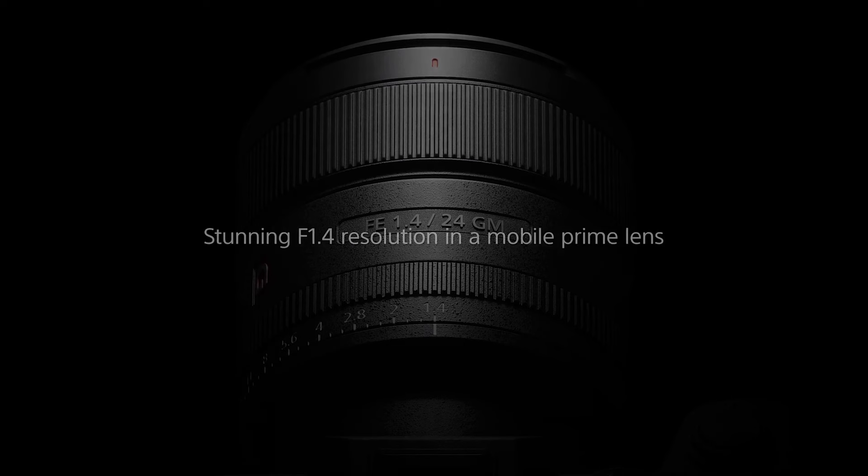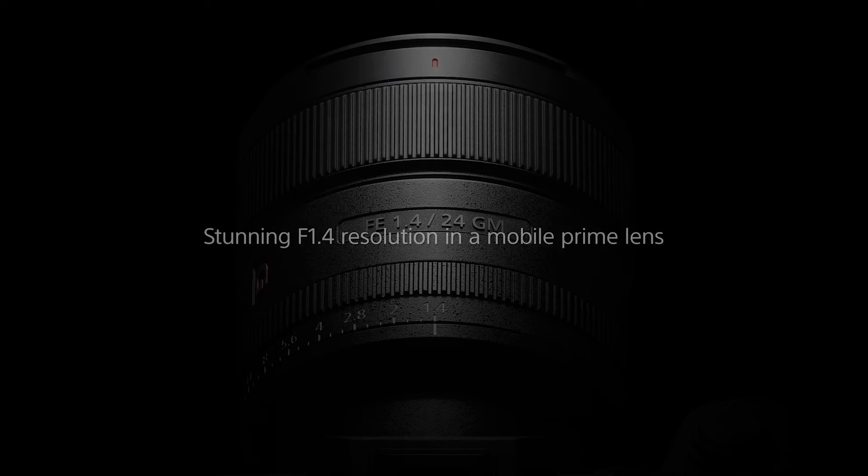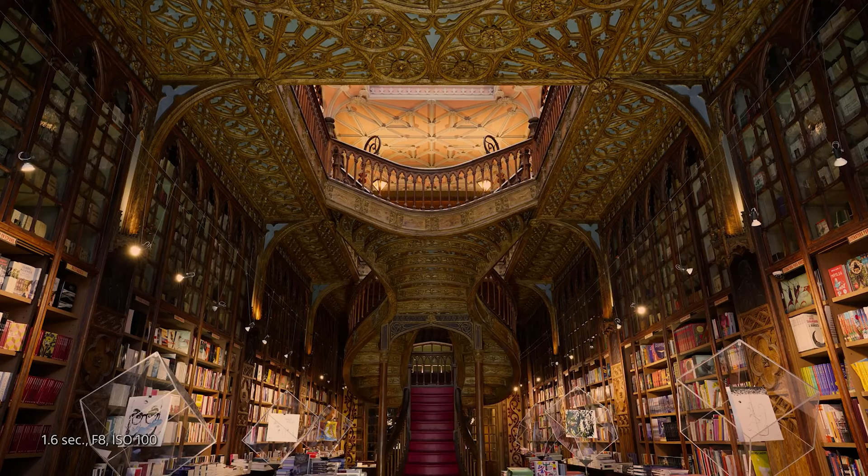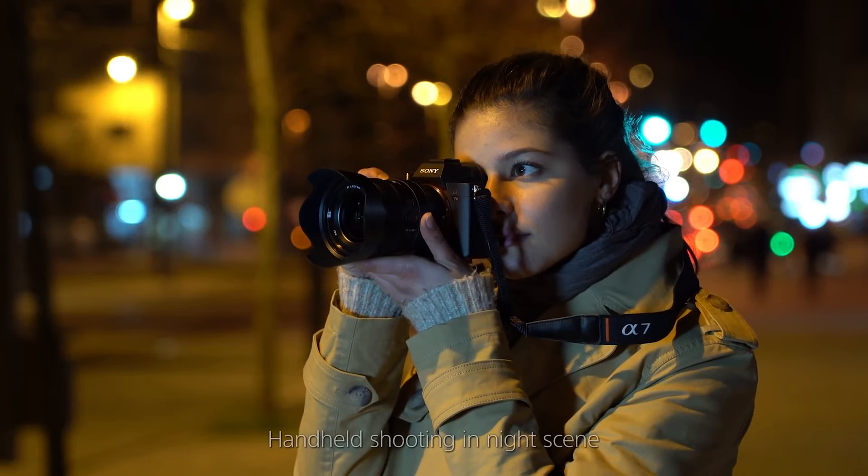The next lens is the Sony 24mm 1.4. I don't personally own this lens, but I have tried it out a couple of times where I borrowed it, and it's a really fantastic lens. If not the best 24mm lens out there, it's at least top three — but I still think it's the best. It's a really high-level lens that captures the 24mm wider view really nicely. The downside is that it's bigger and heavier than some of the other lenses I'm going to talk about today, but it's still manageable since it's just a 24mm prime and not a zoom lens.